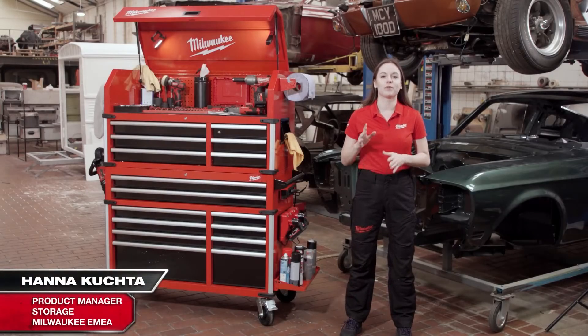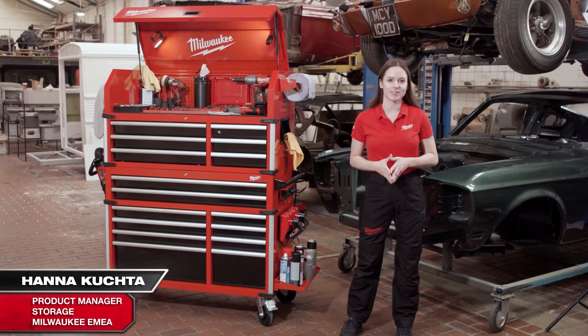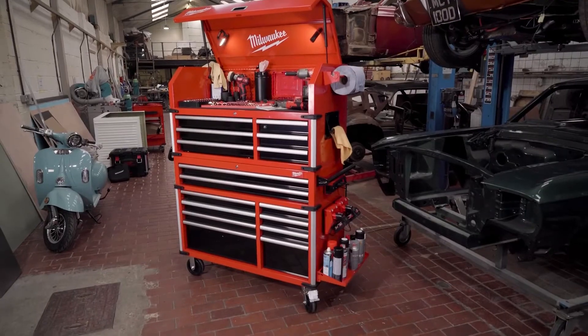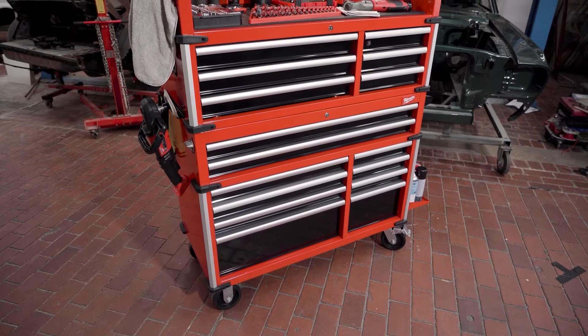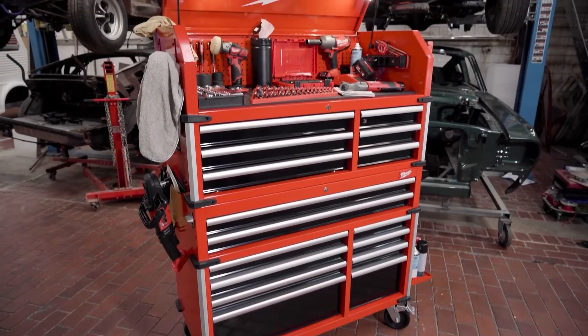I'm very excited to present to you one of the most requested storage products: the 46-inch high-capacity steel storage combo. It consists of two parts — the 10-drawer steel rolling cabinet and the 6-drawer steel top chest.